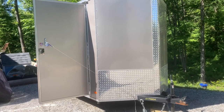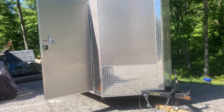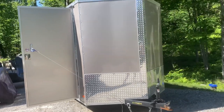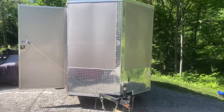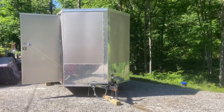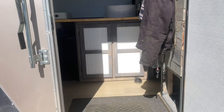Hello everybody! I thought I'd give you a tour of our mostly completed cargo trailer conversion. This is a 6 by 12 Venus covered wagon cargo trailer that we have completely converted into being a camper.